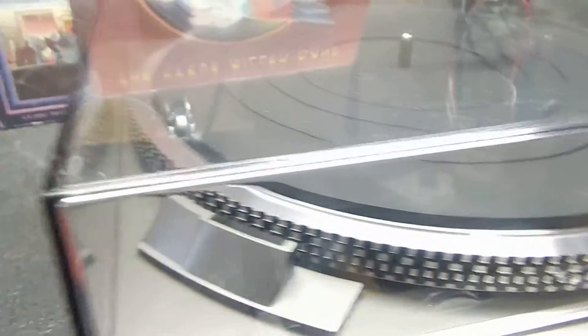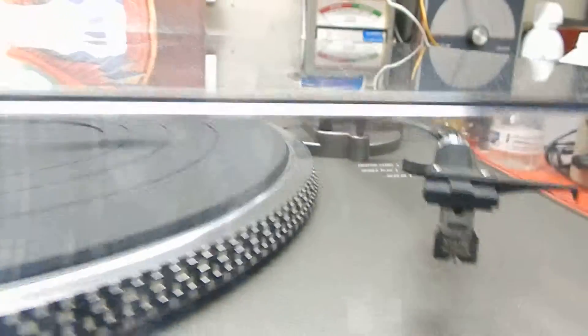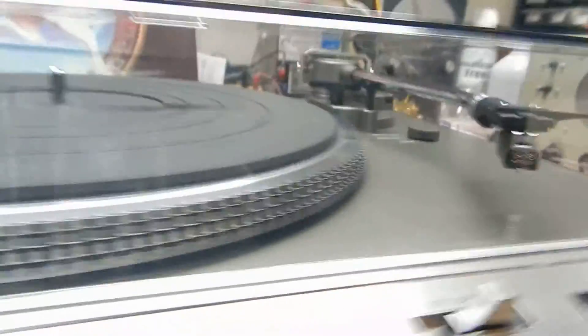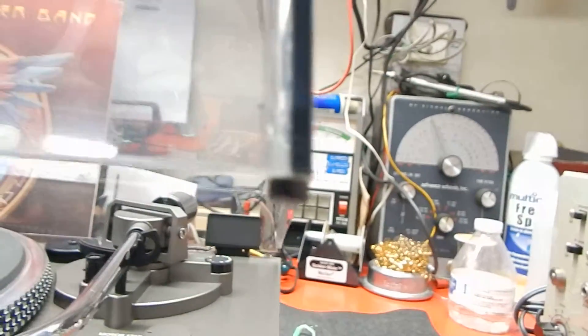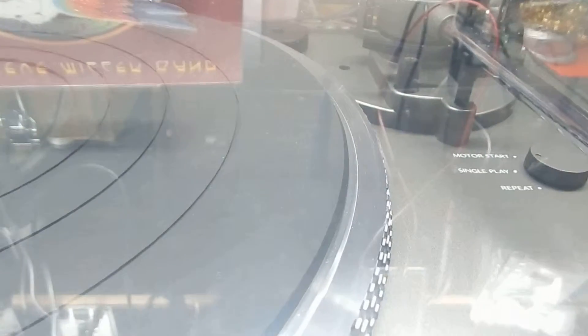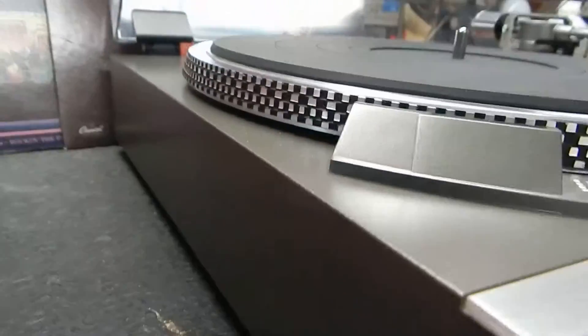The LP is in pretty decent shape and may need a little light cleaning with your record cleaner. Now the dust cover is in pretty nice shape — it's got a few fine marks on the top, but the front is really clean and the sides are really clean. It has no cracks in it, and it even has its original little cushions on the corners so when it comes down on the table it doesn't damage the table. The fine marks are very very minor.